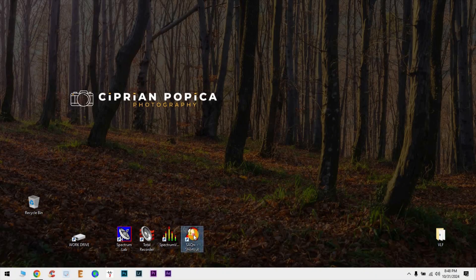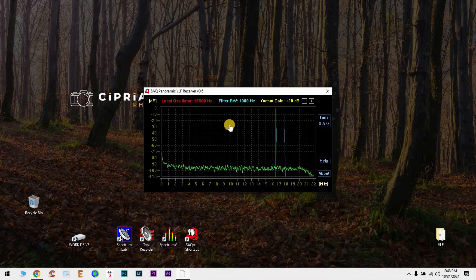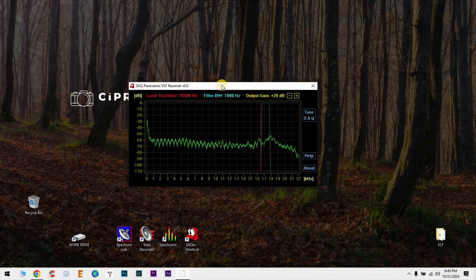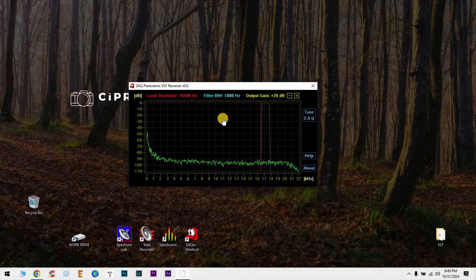There's another interesting piece of software called SAQ Panoramic VLF Receiver. It's meant to receive SAQ during transmission times. Basically you connect an antenna to your PC sound card using a jack cable, and you'll be able to receive frequencies from 0 to 22 kHz just through your sound card. Even just touching the antenna you can see signal — there's a lot of hum from my LED lights, but it's an interesting piece of software. We'll talk about this one later when we mix it with the MiniWhip antenna.